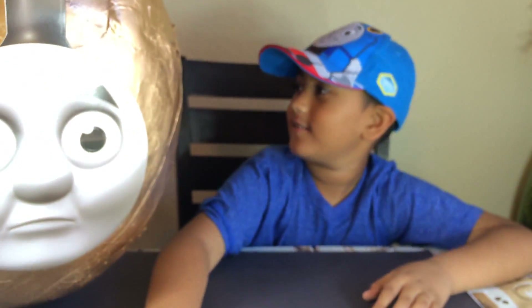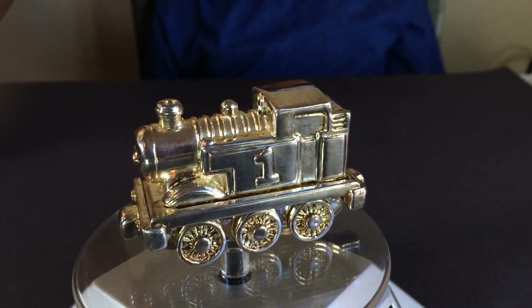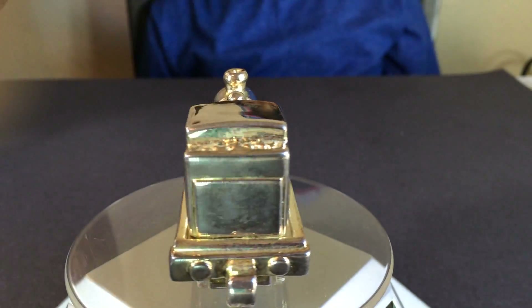Alright, what else is coming? Look how shiny and golden this Thomas is. This is the diecast one.